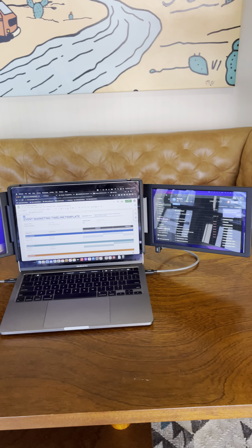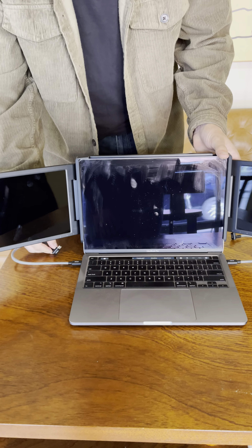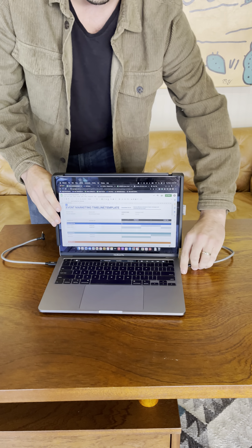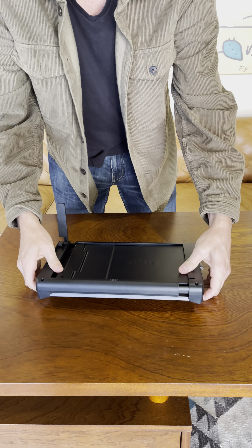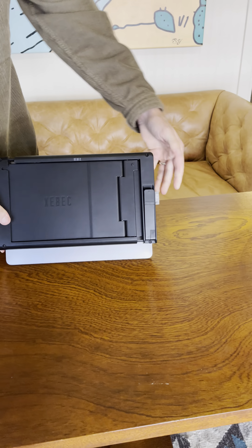Another really exciting element is how quickly you can break everything down. Unplug each screen, slide them back in, move your cables, and shut it down. It can even sit right there on the back of your laptop screen.